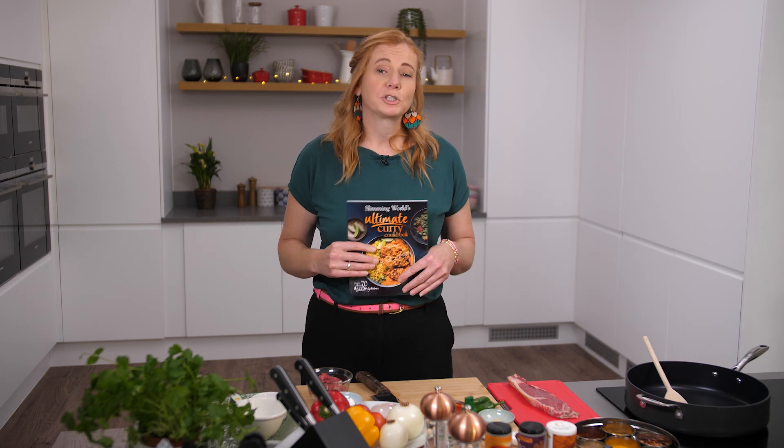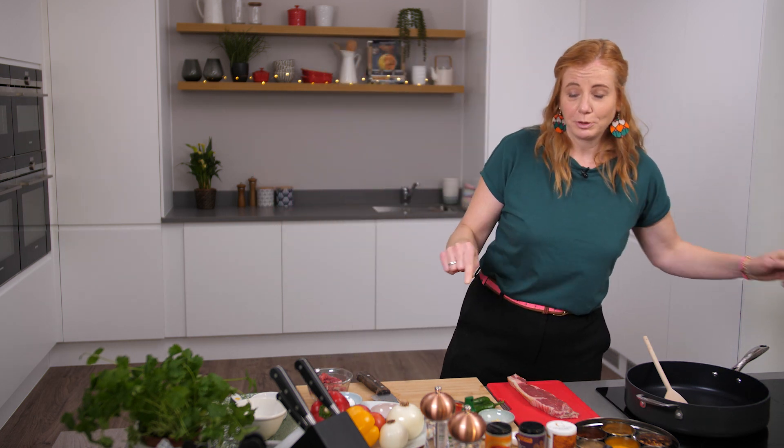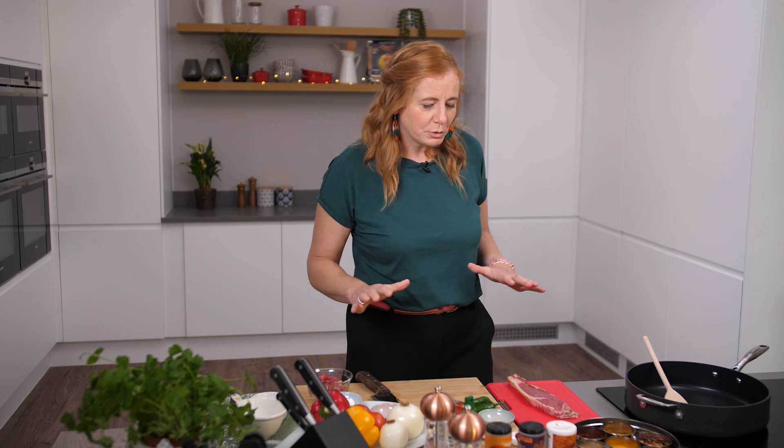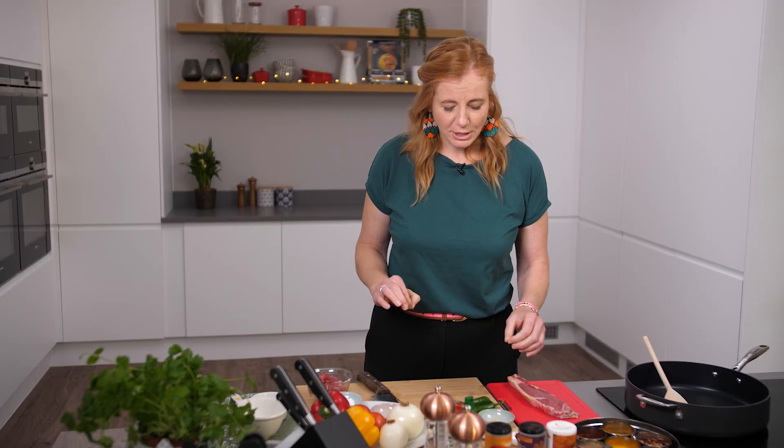So what we're going to do is make a beef jalfrezi. You like it hot? Well this is the recipe for you, but if you don't, we can adapt it slightly for your family. It involves quite a few ingredients but bear with me — I'm going to show you how to prep them and they're really quick and easy to do.